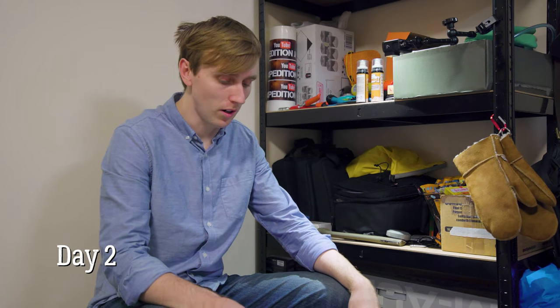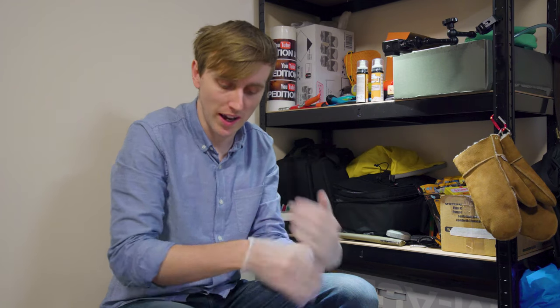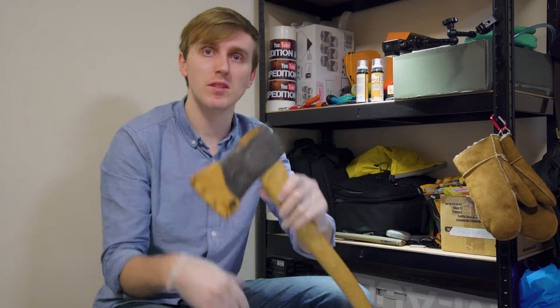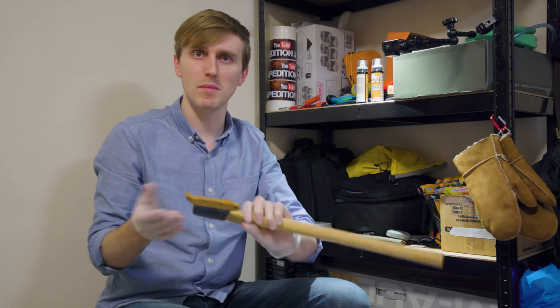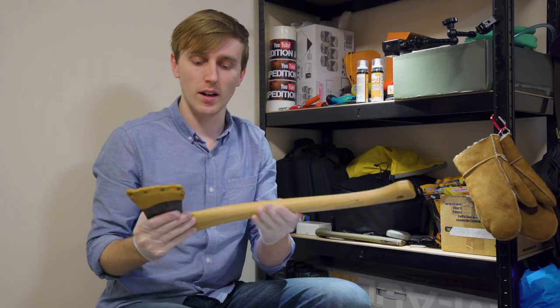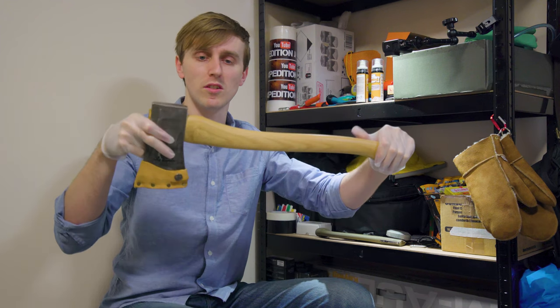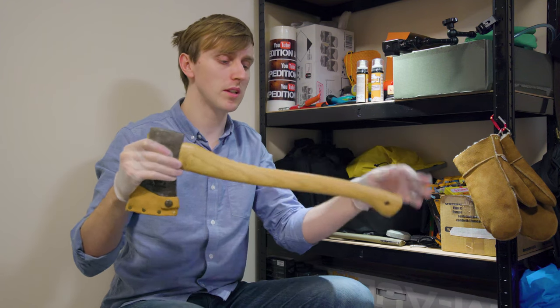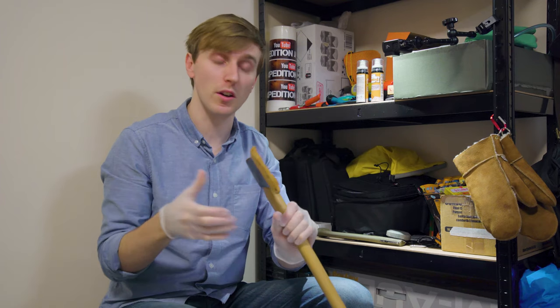Welcome to day two of treating the axe handle. I'm going to do the same again, however this time I'm not going to put any oil on the metal head because I've already done that and metal doesn't really soak it in. You can see there is a bit of a colour difference in the handle — not too much, not as much as others I've seen, but it may change after the second and third coat.